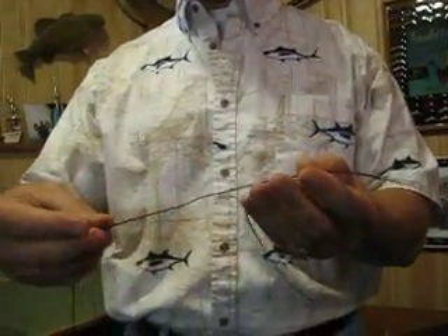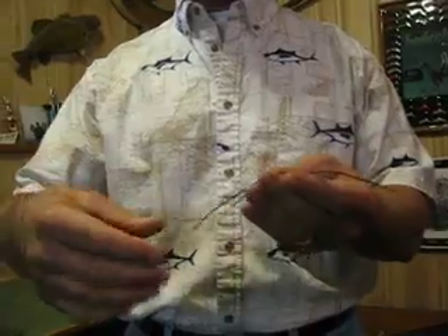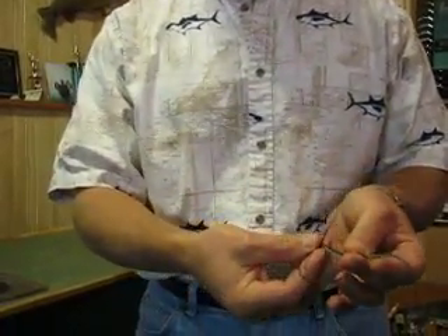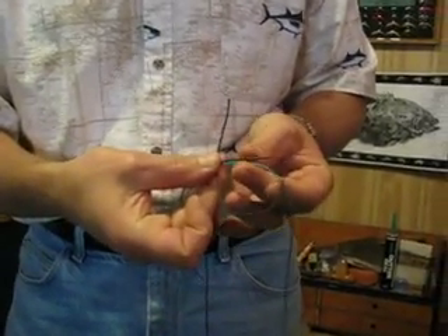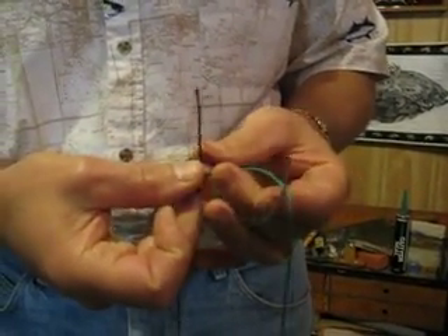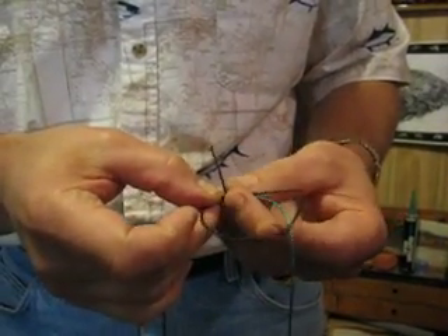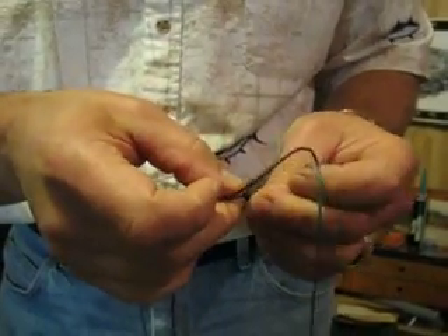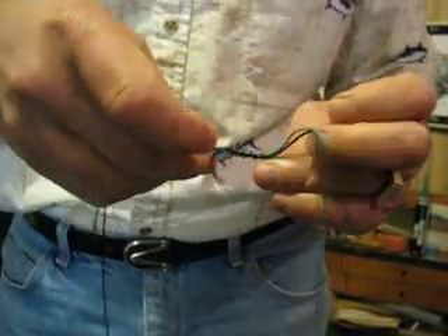Basically take your one line and your other line, just put the two lines together like so. Take one of the lines, wrap it around like that so that you've got a loop, and then just take your tag end and wrap it around both of those lines, go on inside the loop and wrap it around five times.